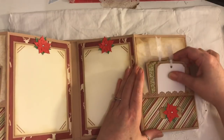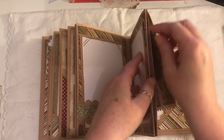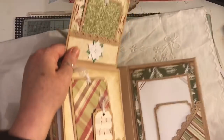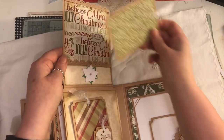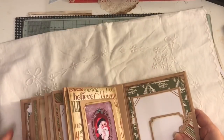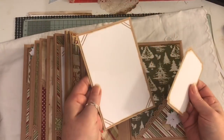On this side you've got another two tags in the pocket, then that closes. There's another photo mat inside. Here we've got another interactive page that flips up — there's a tag in there — and here we've got two more tags. That flips down and that's the bottom of it. The back page is similar to the front page.